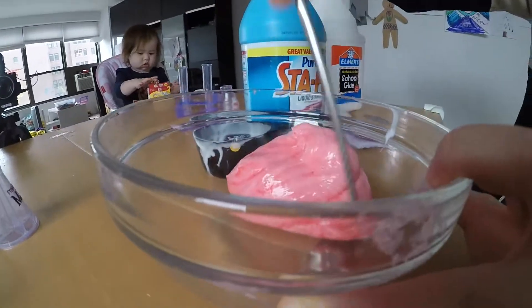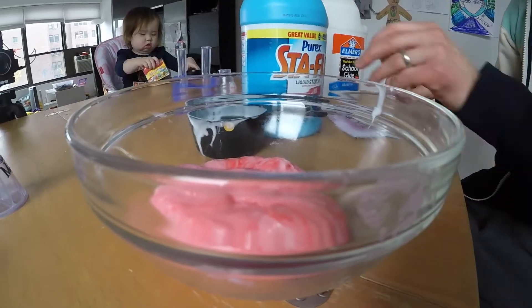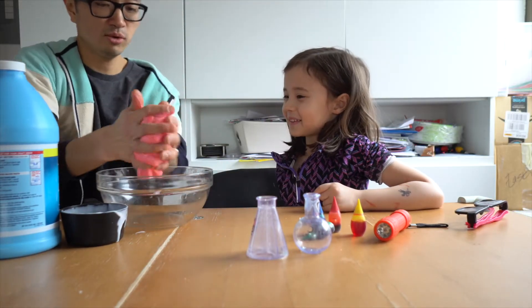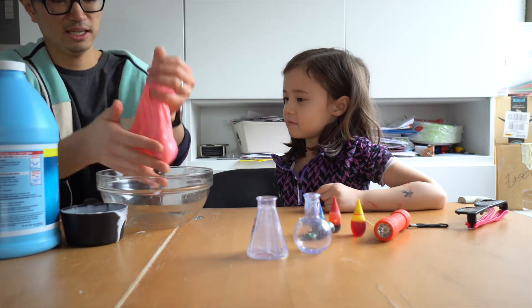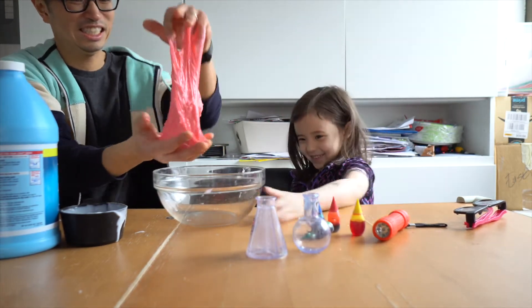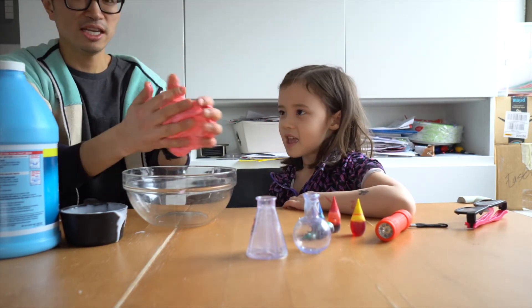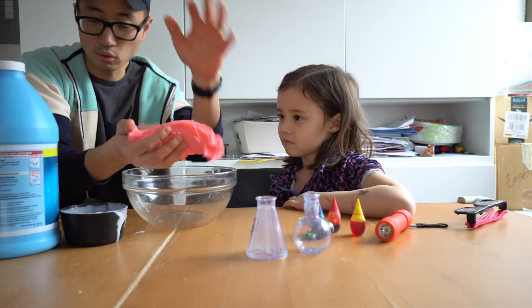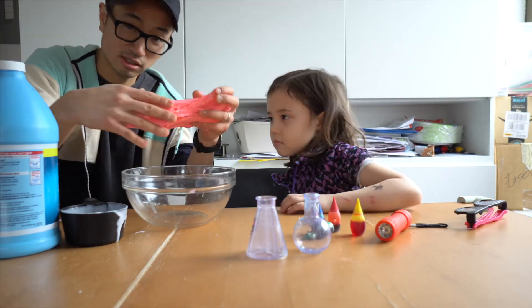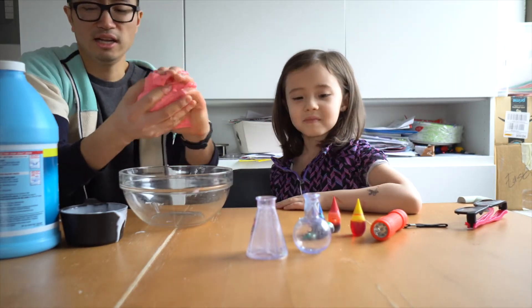Dough ball. Do you want me to mix it? Mix it like when we were making a pizza. Look at this. I've got to knead it. We're basically dealing with school glue, which is basically starch, and liquid starch, which is also starch. So we're building up the polymer chains, I guess.